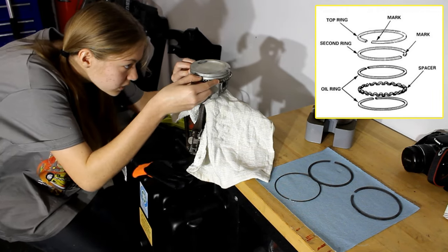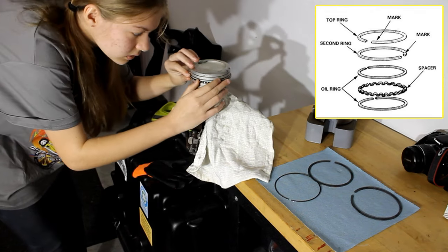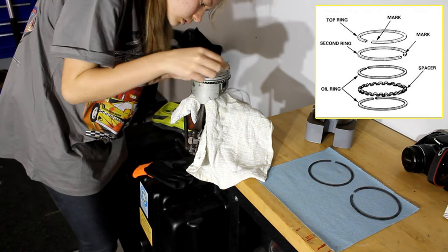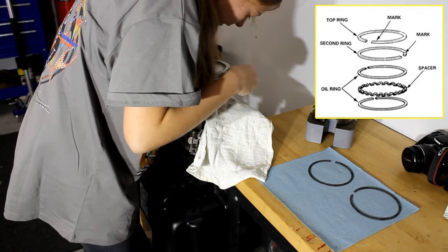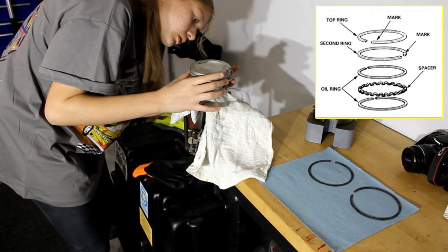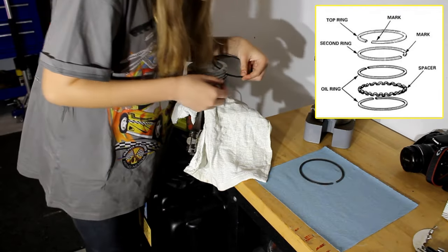For the Iron Duke, the standard configuration pistons use a total of five rings in the assembly, as shown on the diagram. The top and second top rings are what are known as compression rings — these seal the combustion chamber and help to maintain compression for the combustion process. The next three rings include the top and bottom oil ring, which sandwich the oil ring spacer. As oil is splashed onto the cylinder walls, these rings scrape and return the oil back into the oil pan to limit oil being burned in the combustion process.